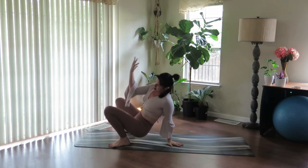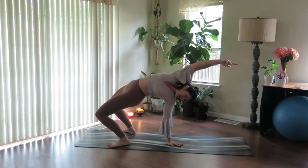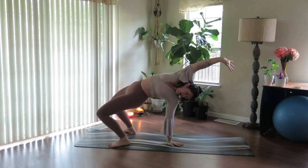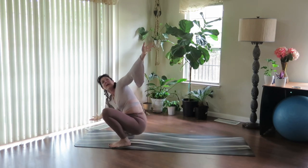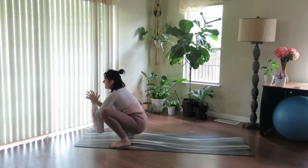Plant the hand down, sweep that right arm up and overhead. Long deep breath here. And on the exhale, come down in the twist. Keep the heart open. Bring thumbs back to heart center.